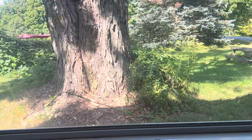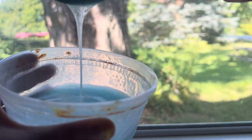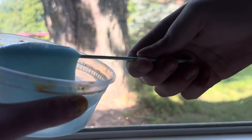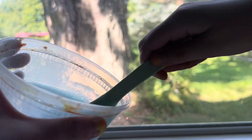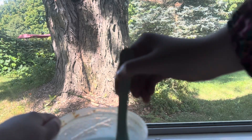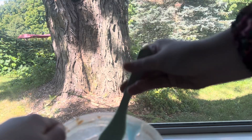Okay guys, 30 minutes later I'm back with the slime! It turned out very jiggly, as you can see — that's how no-glue slimes are, they're jiggly and also a little bit sticky.